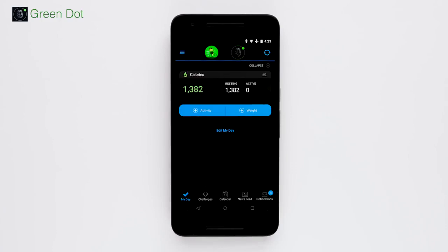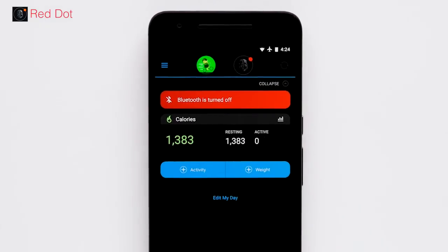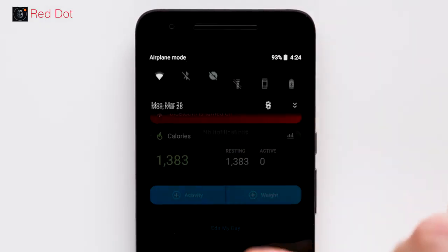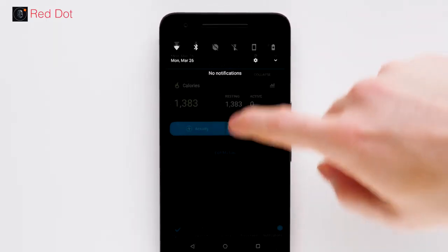We will now show you how to troubleshoot connectivity if your phone displays a red dot. A red dot signifies an issue related to the Bluetooth setting on your phone or a possible issue with Garmin Connect. If you're seeing the Bluetooth is disabled banner, enable your phone's Bluetooth. You should now see your device syncing.